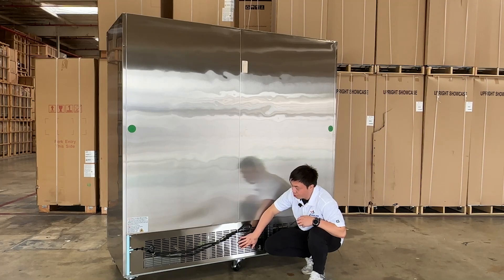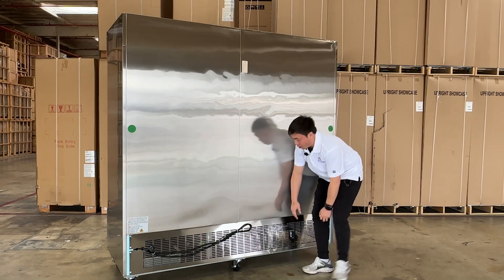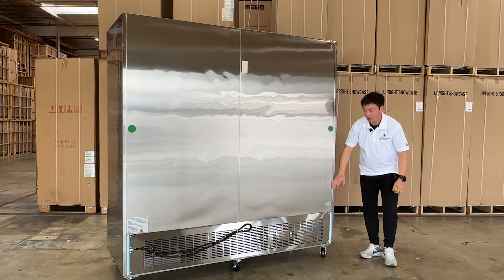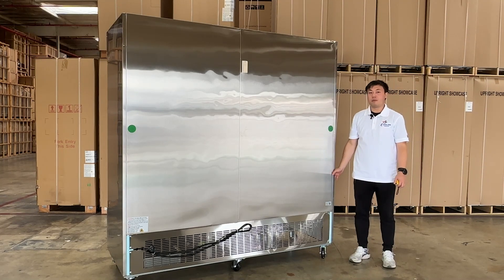If you need to do maintenance, you can open the grill at the back. They also have the product serial numbers and a QR scan code right here. This is all the information we have about the unit.